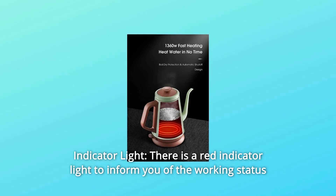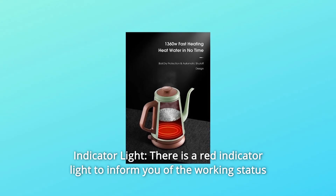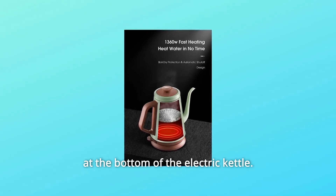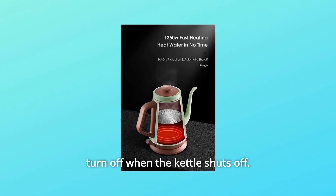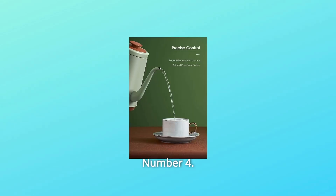Number 3: Indicator light. There is a red indicator light to inform you of the working status at the bottom of the electric kettle. It will be on when the kettle is boiling water, and automatically turn off when the kettle shuts off.